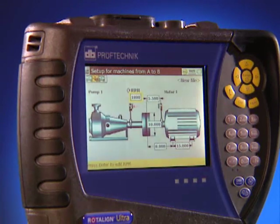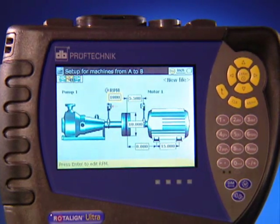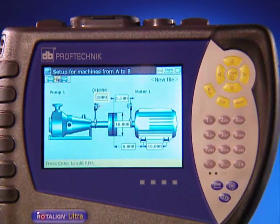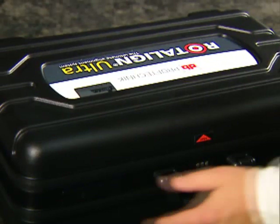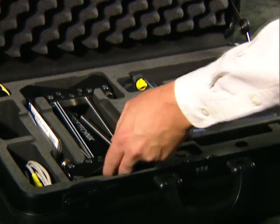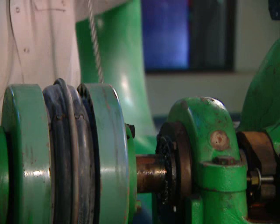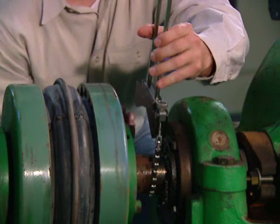Let's take a look at the ease and speed with which you can set up a RotoLine Ultra on machines and obtain alignment results. The benefits begin when you open the case. Compact chain brackets store fully assembled in the case, ready to install. This saves you time. They can be mounted on shafts or coupling hubs of any diameter.